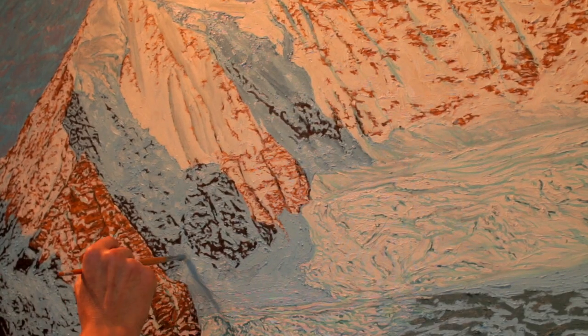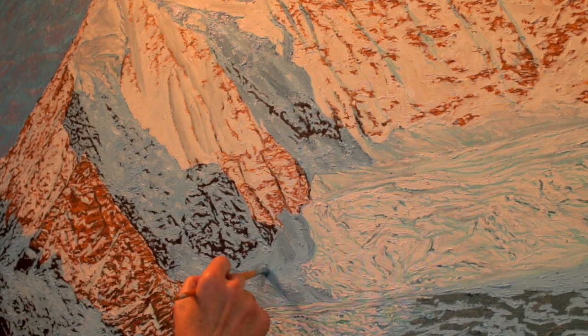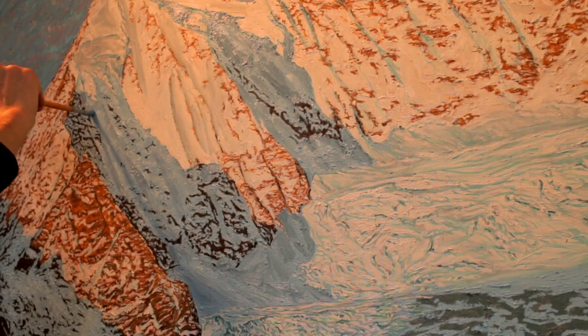Thanks to a second darkest shade that is applied with a medium brush over the shadow, we create a certain level of depth on the new glacier overlay.